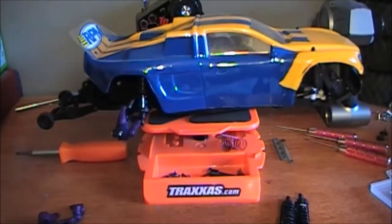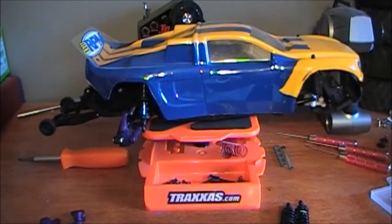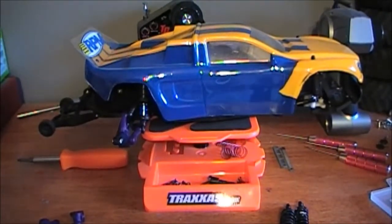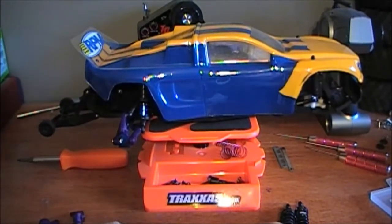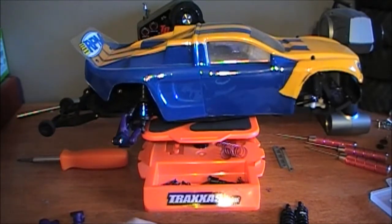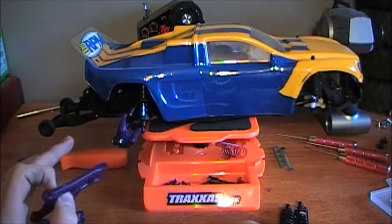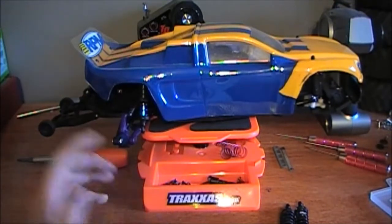What's up guys, Sniping as a Habit here, and this is a Rustler build update number one. A lot of people wanted me to do an actual build series, but I just don't have the time to record every move. What I did right here I did in probably about 30 minutes to assemble, and it would have been a hassle to record all that and speed it up.